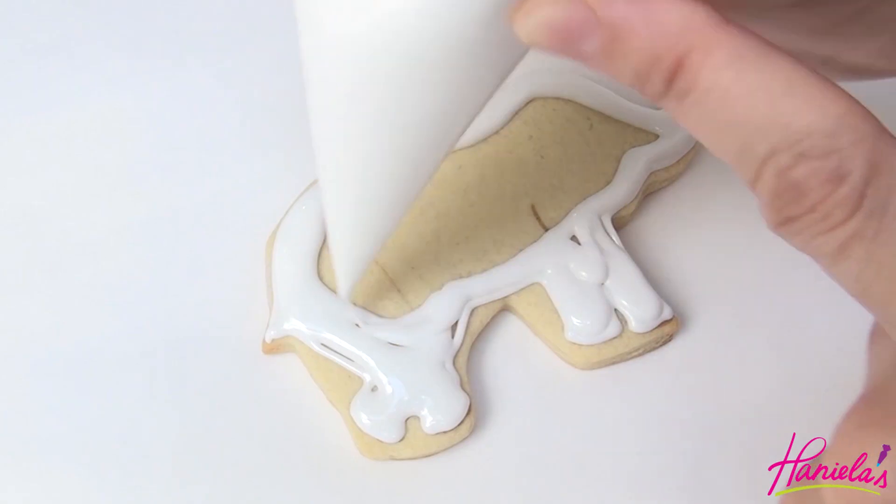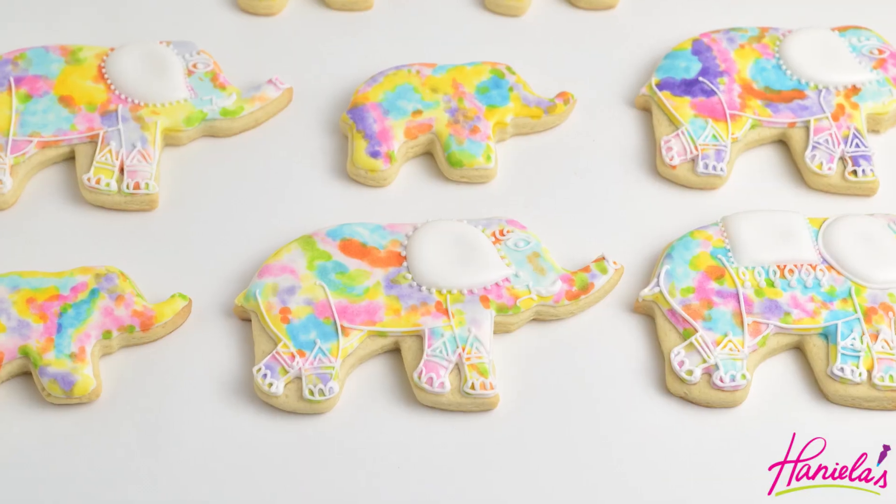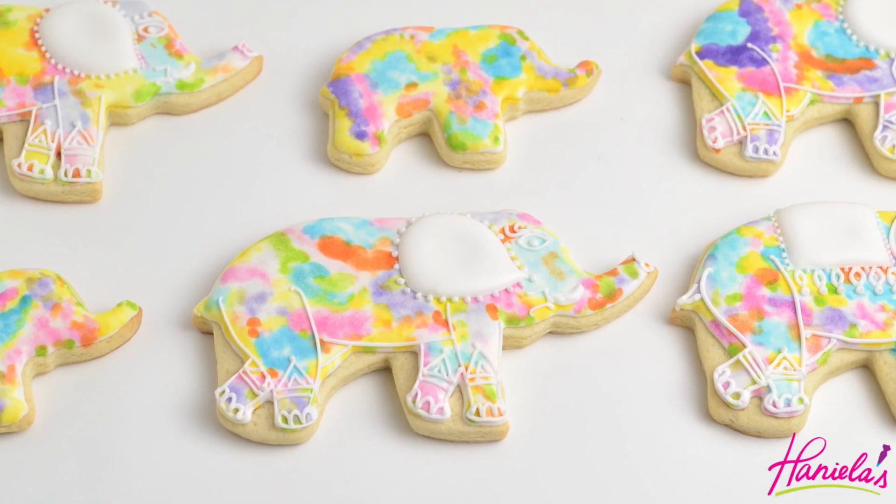Hi guys, it's Hani here. Welcome back to my YouTube channel. Today we're going to make these adorable watercolor elephant cookies.